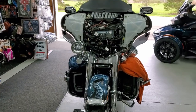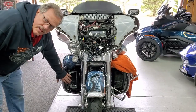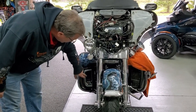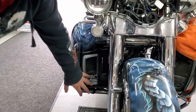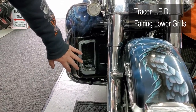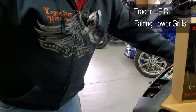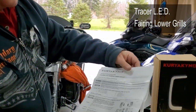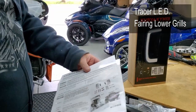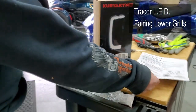On our bike we installed one on the right side already, and you'll see this one has the chrome around it. We do have them with black also — they're coming in in a couple days. It's got some pretty good instructions, a couple of pages front and back in color. If you have medium mechanical skills, I think you're not going to have too many problems doing this.